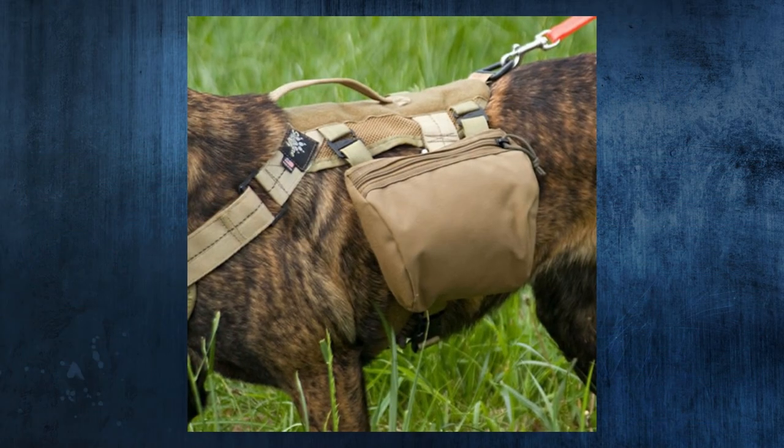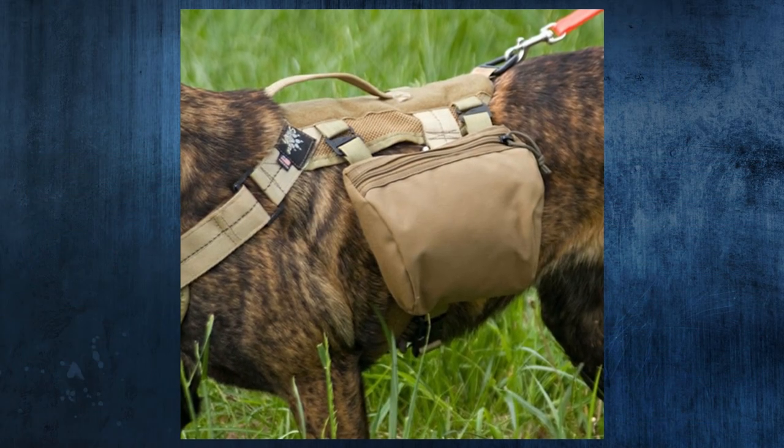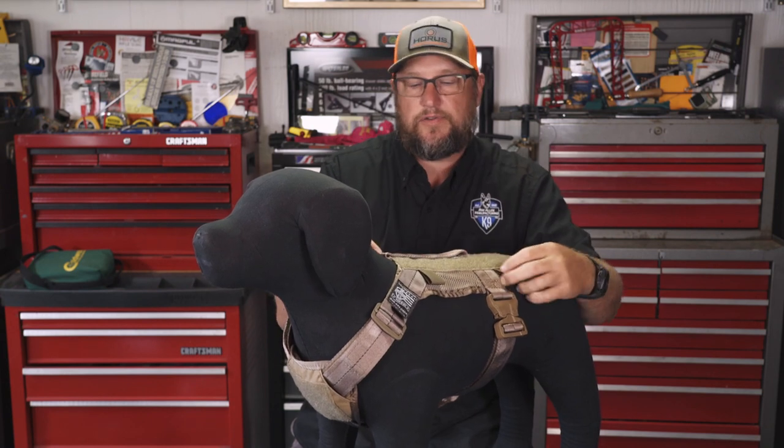What makes it part of the modular harness system is a few things. One, the breastplate is removable, so you can take the breastplate out to kind of lighten it off. Two, it runs on our G-Hook system so you can actually add different accessories to it — pouches and a number of miscellaneous add-on pieces that you clip into the G-Hook tabs that are on the harness itself.